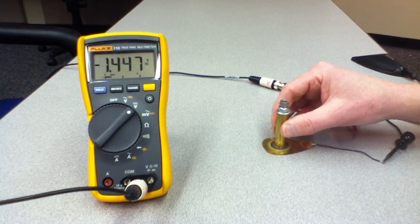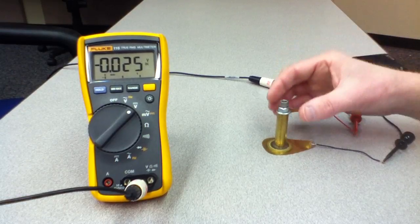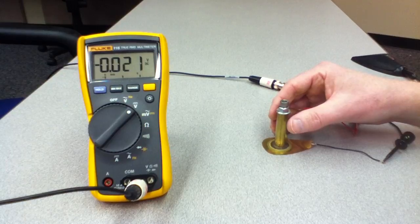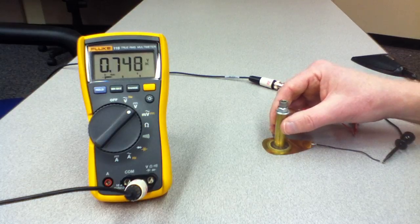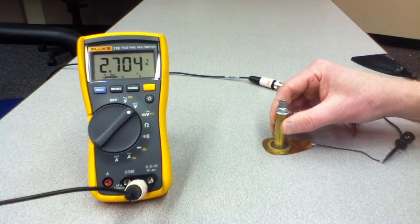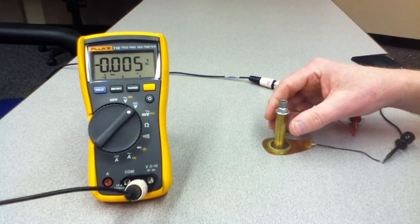See it goes positive and then it swings negative as I release the pressure. So I'm going to apply pressure and then release pressure. When I apply pressure, you'll see the voltage swing positive. When I release, you'll see it swing back negative. Apply and release. You can see I'm getting about two or three volts with this small amount of pressure.